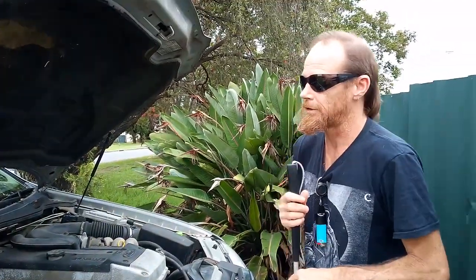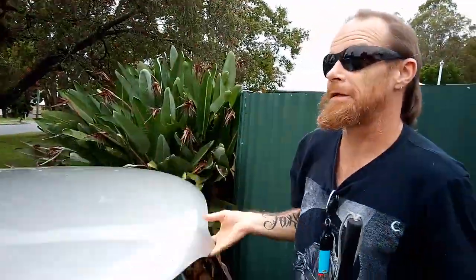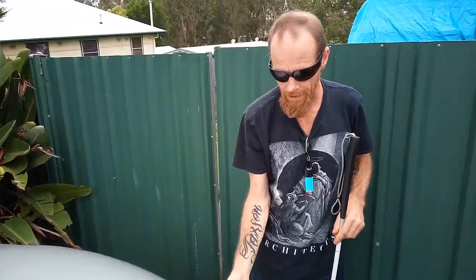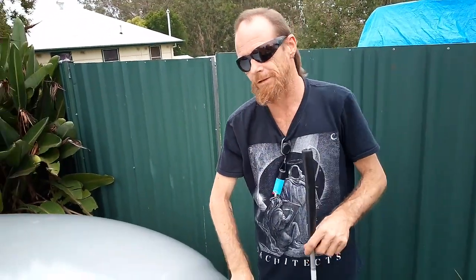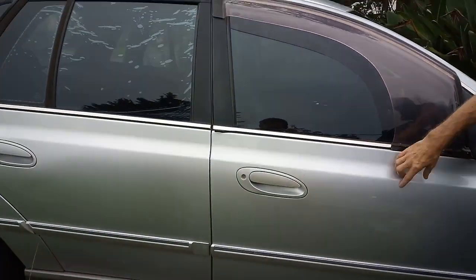It does run and drive. I'll close the bonnet because it's starting to rain, guys. We're trying to get this video in between the rain and it's just not happening. As you can see, she's filthy dirty because she's been out on the farm — we haven't cleaned it yet.